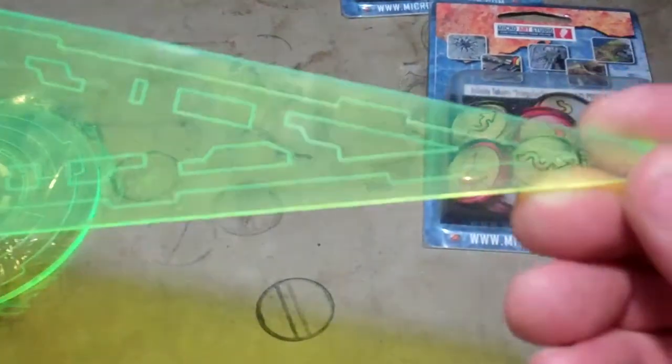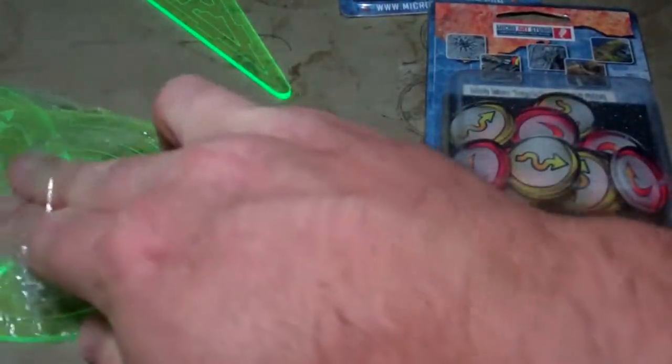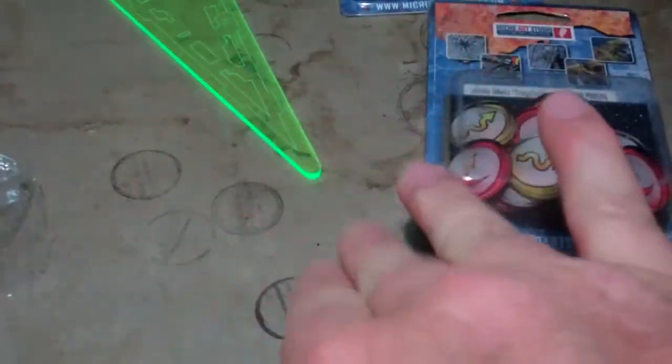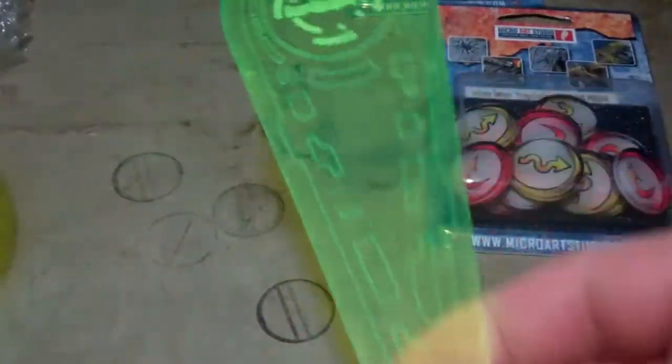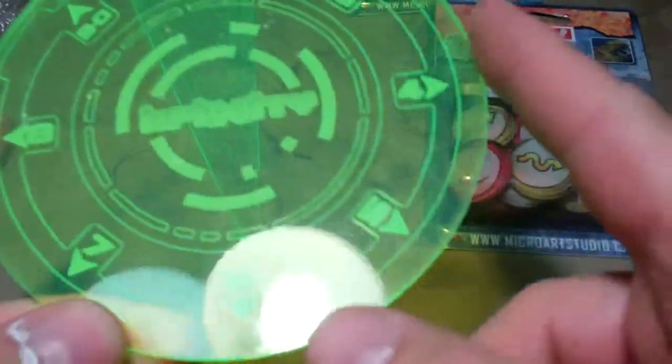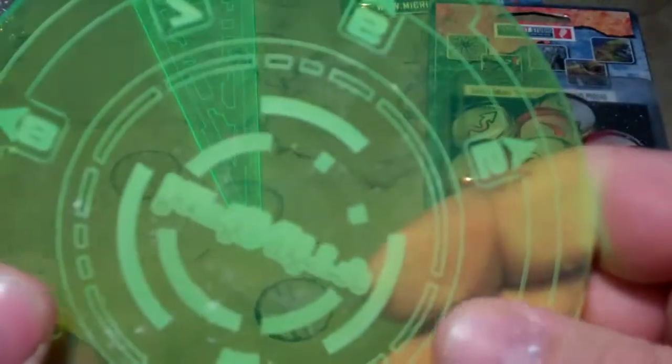It has the Infinity logo etched into it, filled in with some paint. It has almost a computer design look. You could probably use a 40K template too if you needed to — it looks kind of tapered in a little more. You also have this large template with an arrow to point you one way and then all the rest of them around it to scatter. It's got the Infinity stuff etched into it along with numbers filled in with some color.